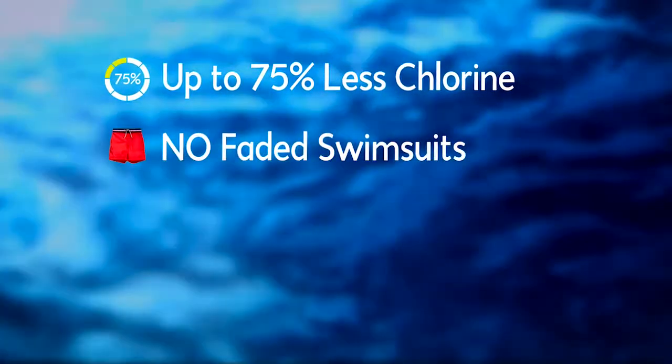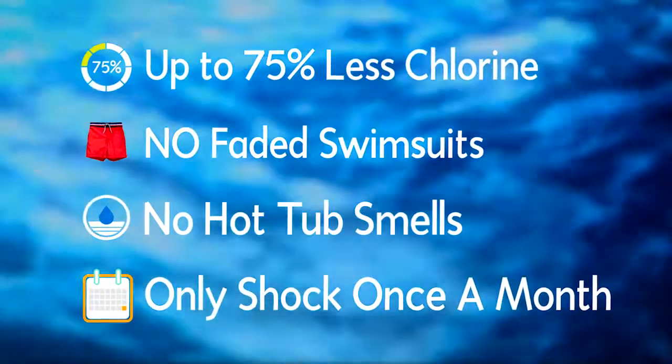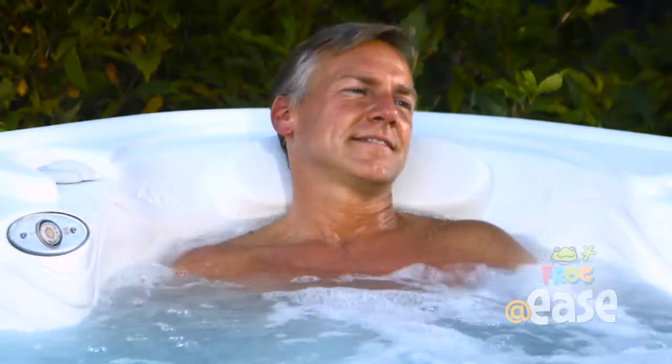So you use up to 75% less chlorine. Your swimwear doesn't fade. There's no hot tub smell. And best of all, you only have to shock once a month. No wonder we call it AdEase.